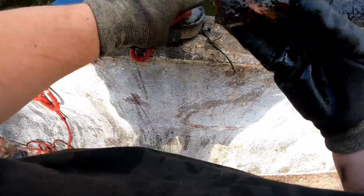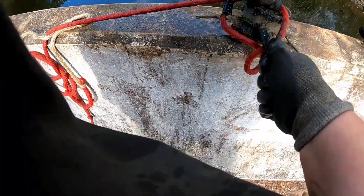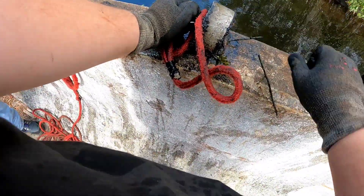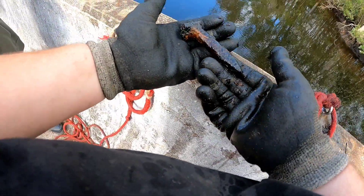We got a piece of steel. Got a little railroad spike. How do you know? I'm just used to it. Long nail and another railroad spike.